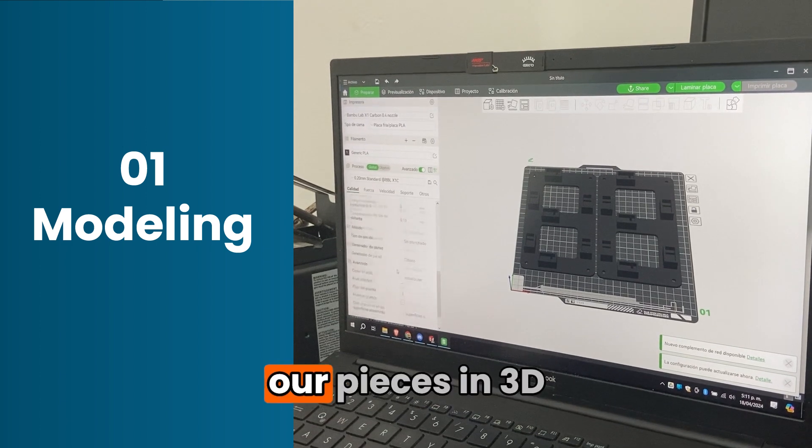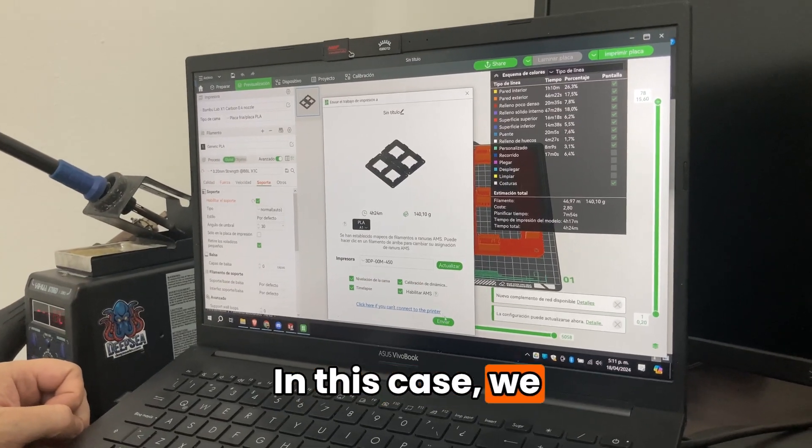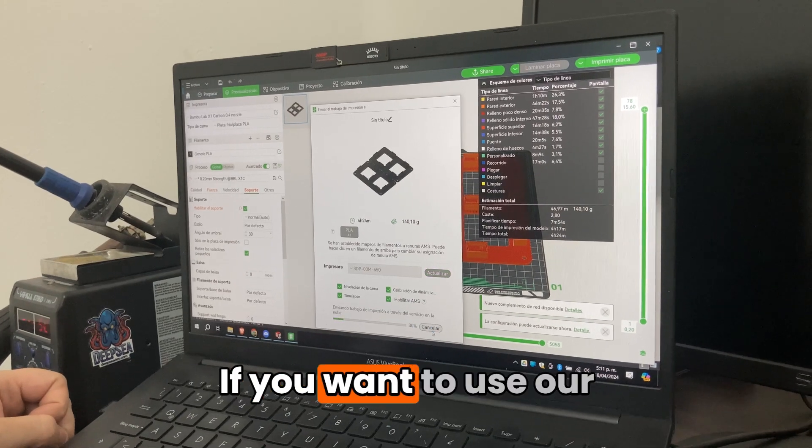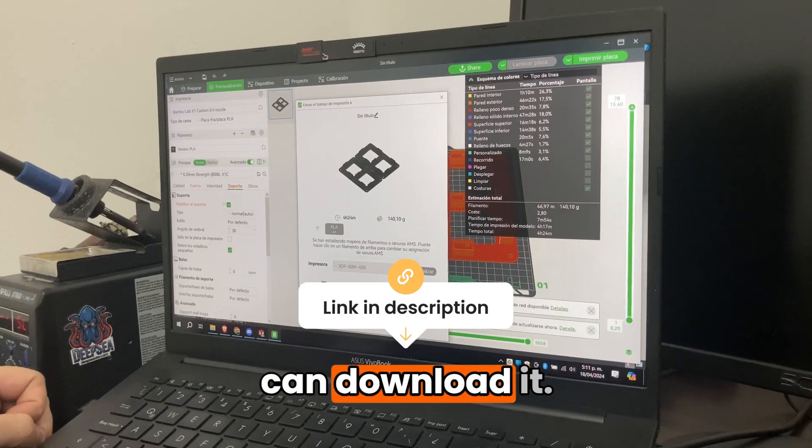We start by modeling our pieces in 3D design software. In this case we use SolidWorks. If you want to use our model, in the description of this video you will find the link so you can download it.